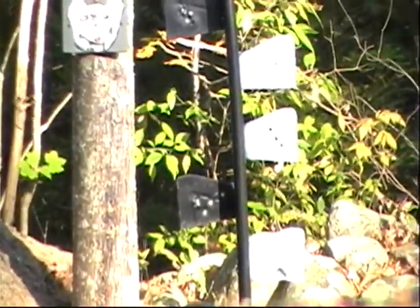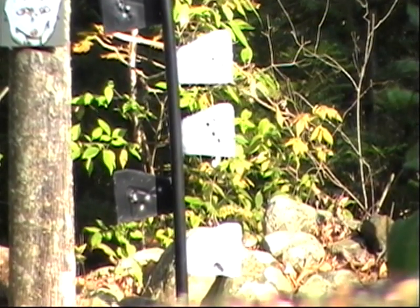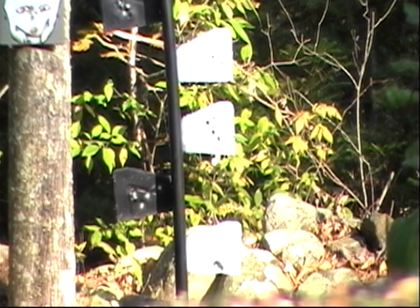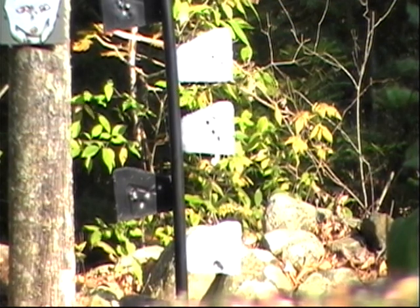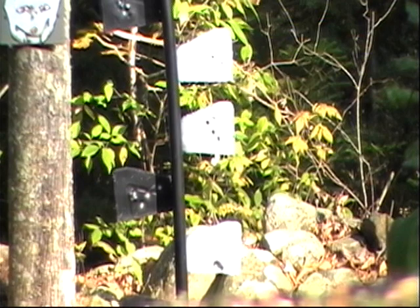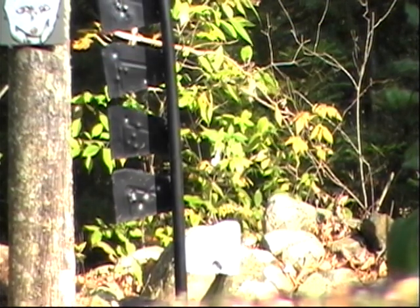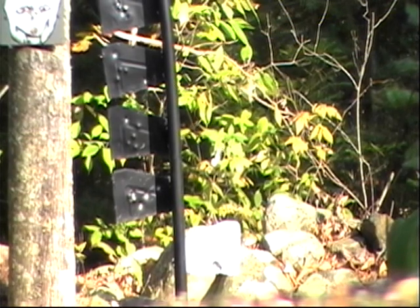Take two on the homemade dueling tree — 50 yards, 22 long rifle. Uh oh, missed my heart.